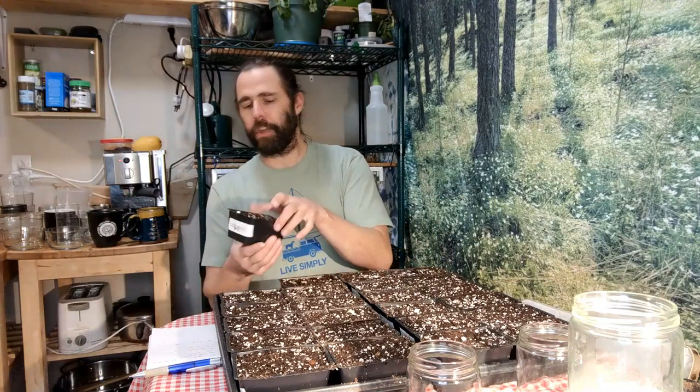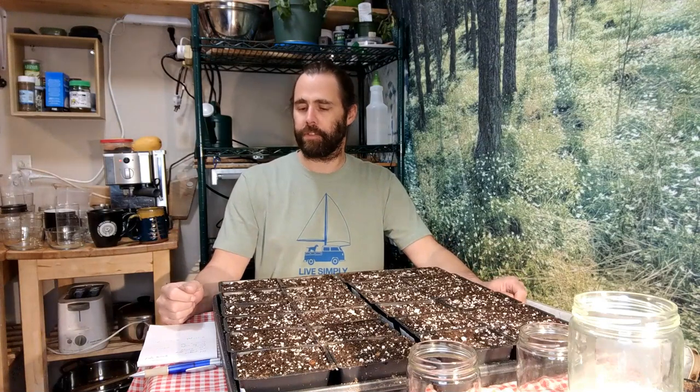Each of the cell packs is labeled with the number of grams of seed that need to go in each one. My scale only goes to the gram, so I'll have to do a little bit of tweaking for decimal amounts — basically adding a seed at a time. But I'm not doing Nobel research here; I'm just trying to get a sense of what these different sowing rates look like and what they do.